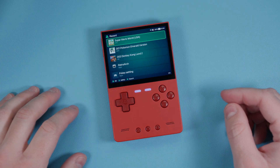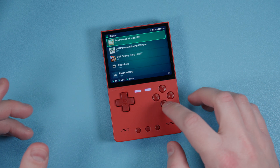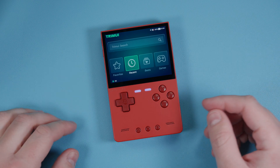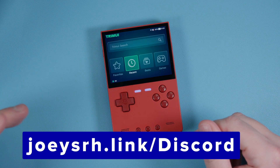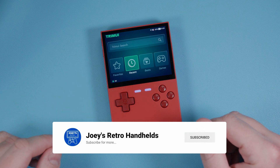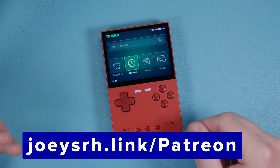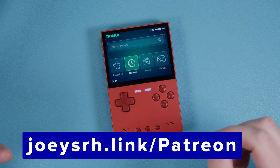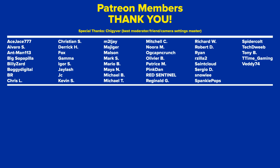That's all I have for you today on setting up your TrimUI Brick. It's actually very simple and shouldn't be too difficult for anybody. Once you get it set up and running, you can just start playing some games and have fun. If you run into any problems or questions, come join my Discord - it's the best way to get help. Support me on Patreon if you like my content, and if this guide helped you it really goes a long way. Thank you all for watching, and hope you all have a good one!